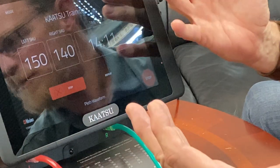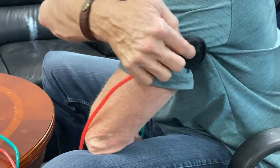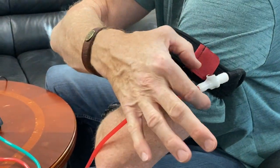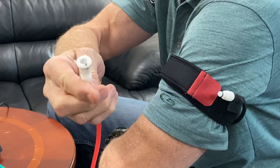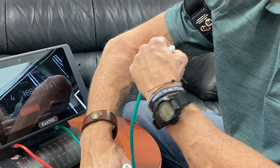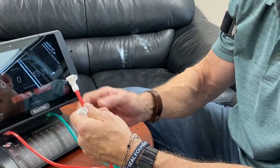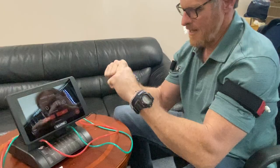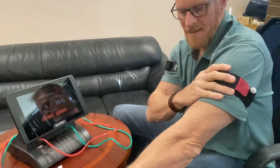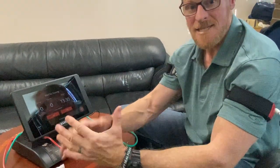You can work in this mode right here, or you can go ahead and untether. Untethering is pretty easy — basically all you do, it's best to have somebody help you but you can do it with a little practice, by just pressing on that metal tab and then pulling the device apart. Do the same on the other side — press and pull it apart. You'll hear the compressors running, so go ahead and hit stop — you don't want the compressors just running continuously. The bands are untethered now and I'm in full Katsu mode: this one is at 150 SKU and this one is at 140, so I'm ready to do some untethered Katsu work.